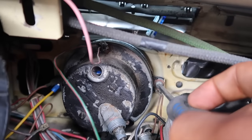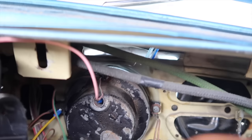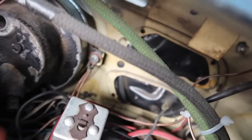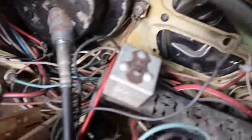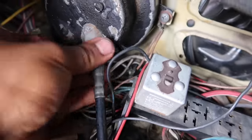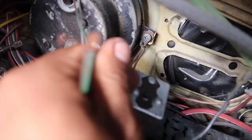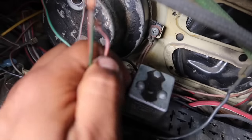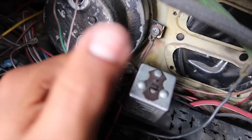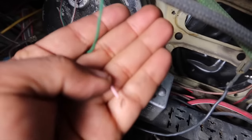Bueno, el primer proceso va a ser instalar este. Ya los apreté. Ahora vamos a instalar el velocímetro — vamos a meter aquí. Ya lo tenemos. Acuérdense que este viene siendo las luces de LED de barrita, y este lo vamos a poner junto con las luces cuando prende uno los cuartos.